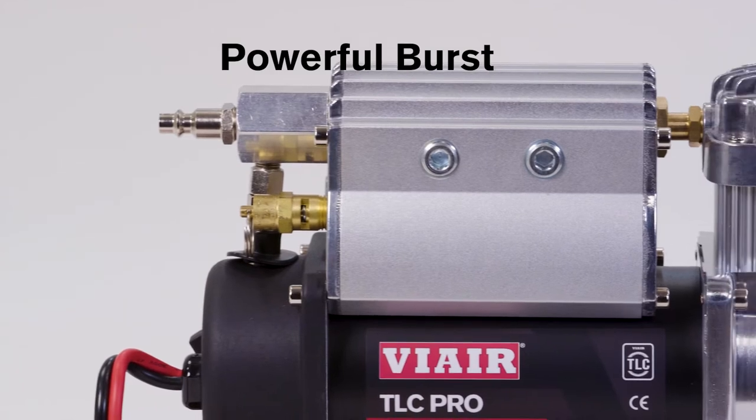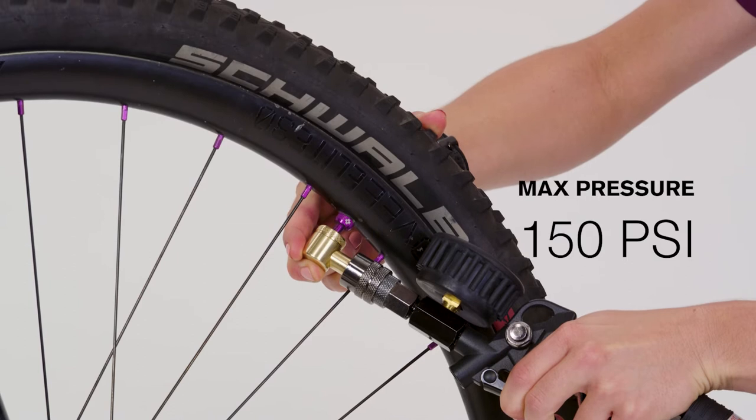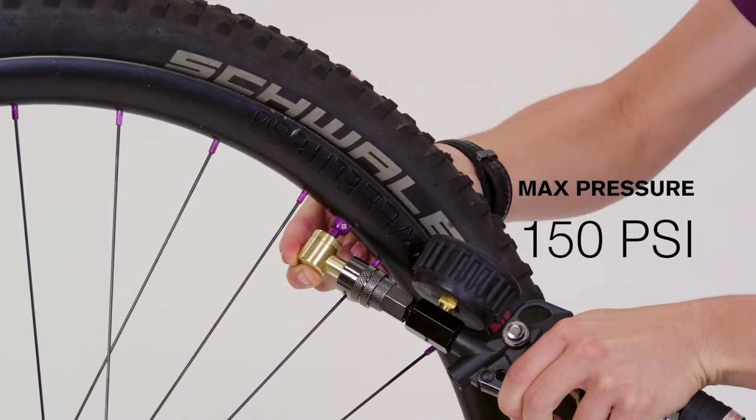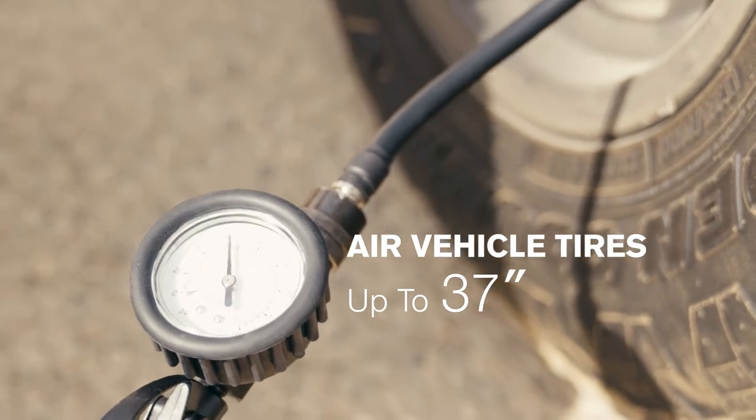The TLC Pro can charge the aluminum air reservoir and coil hose with 150 psi of air for the burst needed to quickly seat tubeless bicycle tires. It can also inflate auto, truck, and RV tires up to 37 inches.